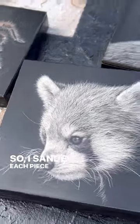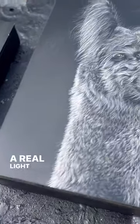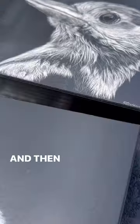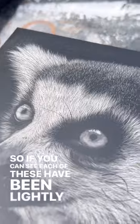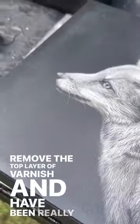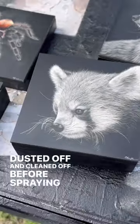So I sanded each piece with 2000 grit wet/dry sandpaper — a real light finish. It comes off kind of gummy when you sand it and it warms up, and then you just re-spray with varnish. Each of these have been lightly sanded to remove the top layer of varnish, and have been really well dusted off and cleaned off before spraying again.